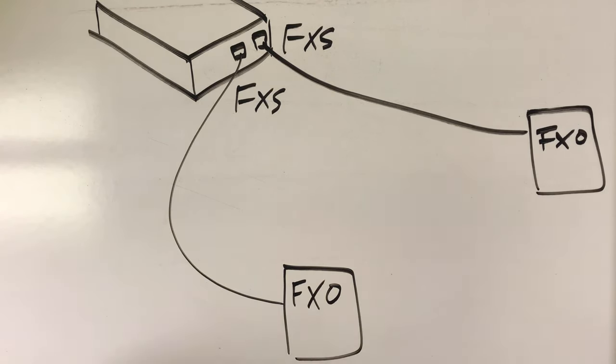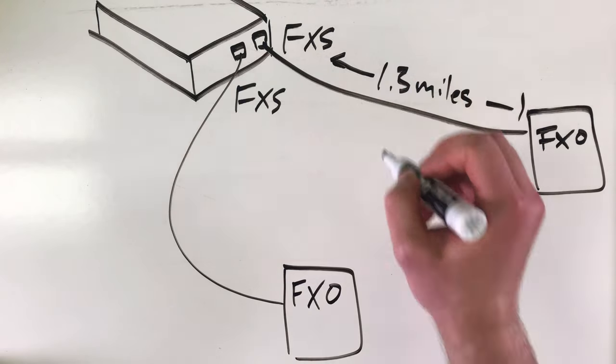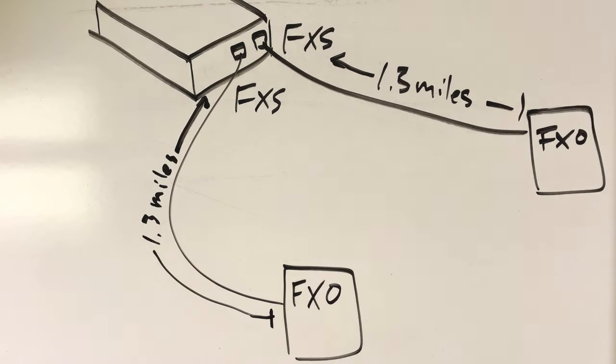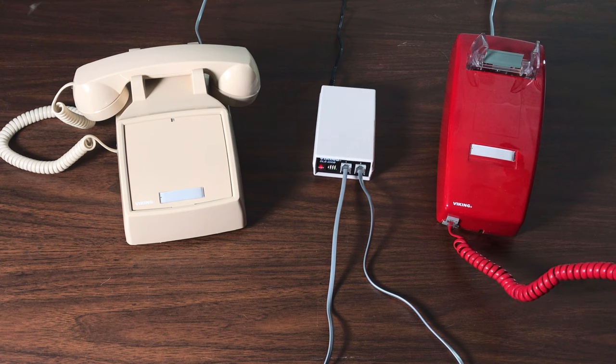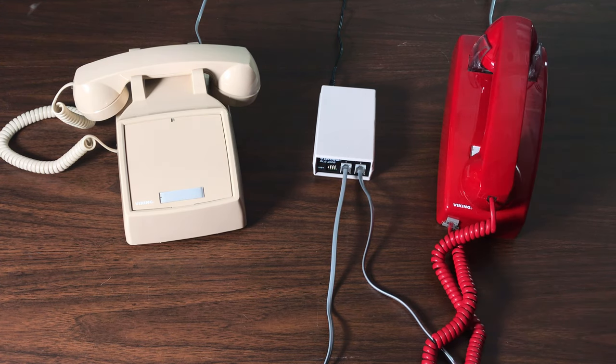The DLE-200B provides 32 volts of DC talk battery and a maximum loop length of 2.6 miles between devices on one 24 gauge twisted pair. Two single line phones connected to the DLE-200B with default dip switch settings connect with each other simply by coming off hook on one of the phones.